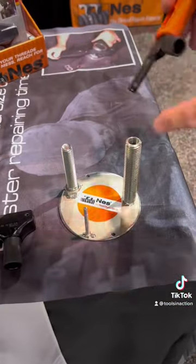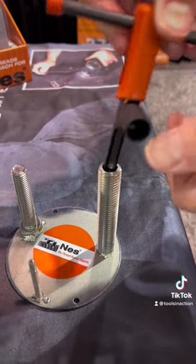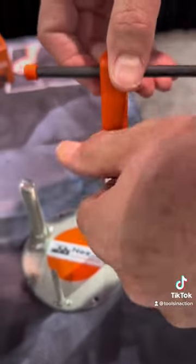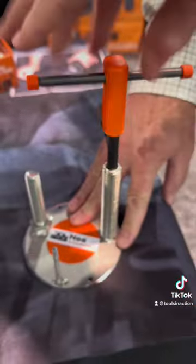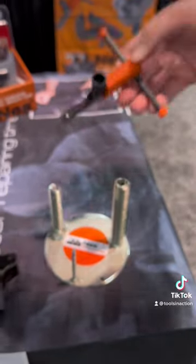For internal, it's always damaged at the beginning, so with this, we go down below the damaged thread, and then it opens up. Now that cutter goes into the good thread, and then we repair the damaged thread, just like that. Wow, very cool.